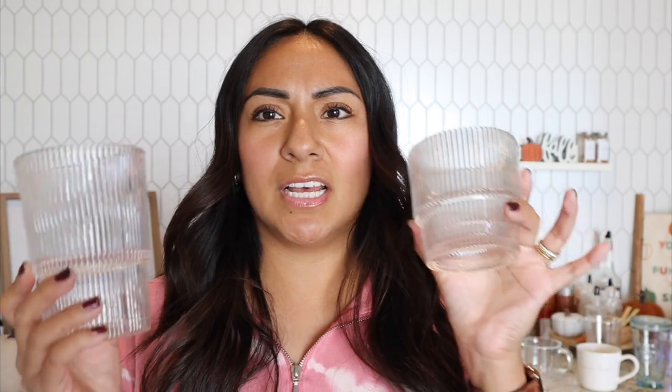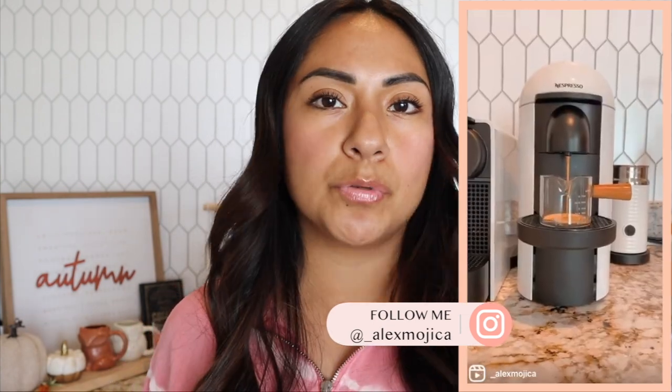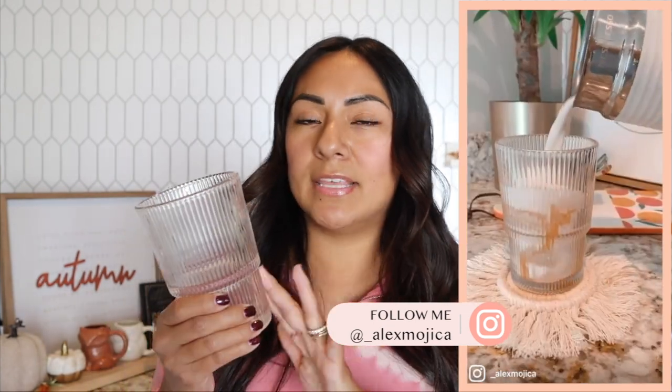I have a ton of cups behind me. These right here have been extremely popular — they're from Crate & Barrel, super cheap, around six or seven dollars depending on the size. This bigger one is a 16-ounce capacity cup, really good for a double espresso, Chiaro, Bianca, Leggero, or two capsules of the original line coffee, with a good amount of ice and frothy milk.